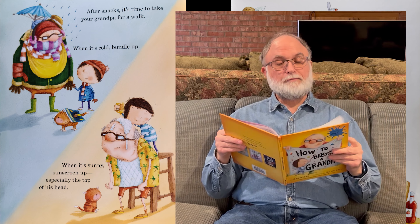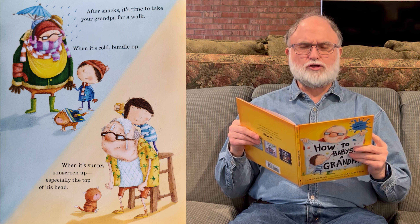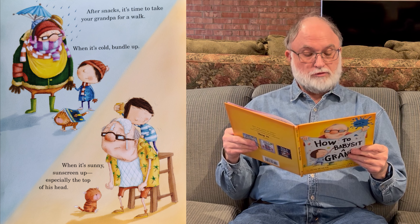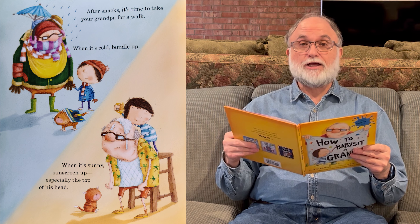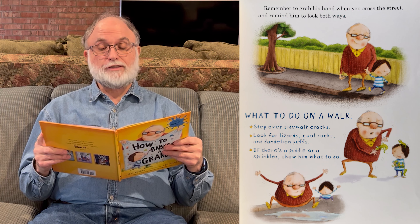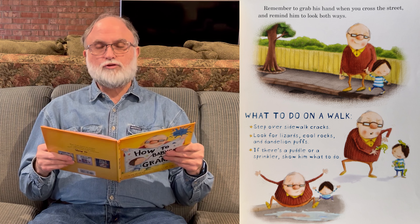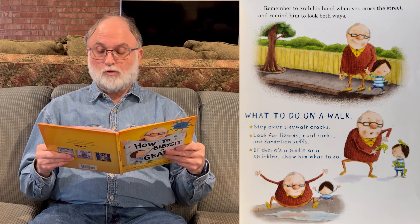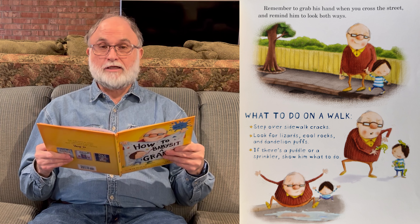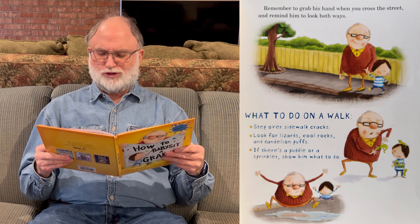Next page. After snacks, it's time to take your grandpa for a walk. If it's cold, bundle up. When it's sunny, sunscreen up — especially the top of his head. Remember to grab his hand when you cross the street and remind him to look both ways. What to do on a walk: step over sidewalk cracks, look for lizards, cool rocks, and dandelion puffs. And if there's a puddle or sprinkler, show him what to do.